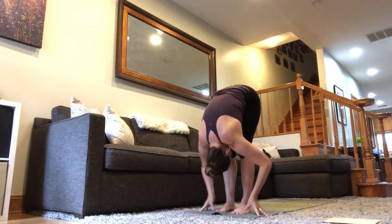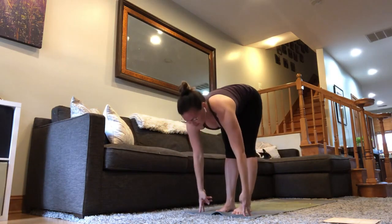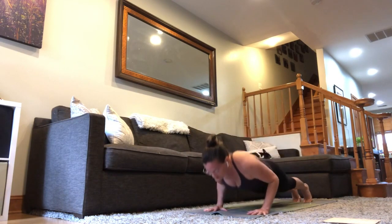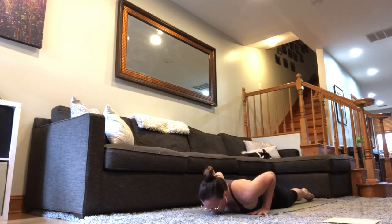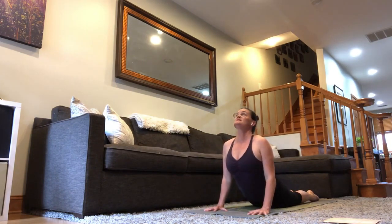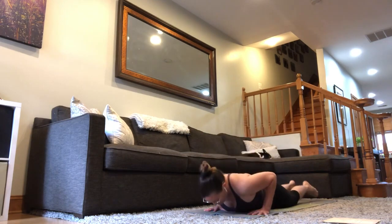Exhale forward. Inhale, half lift. Let your breath start to match with your movements. Exhale as you step back and lower down. Cobra — shoulders up and back. Put the elbows into the sides as you lift the chest. Downward facing dog.